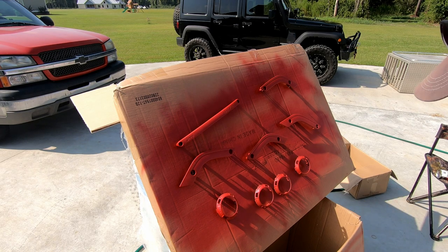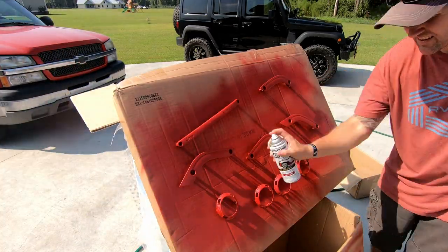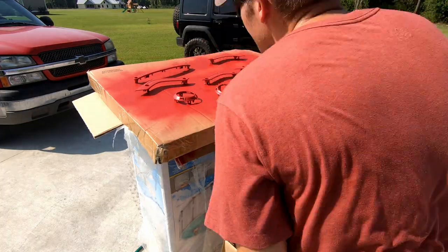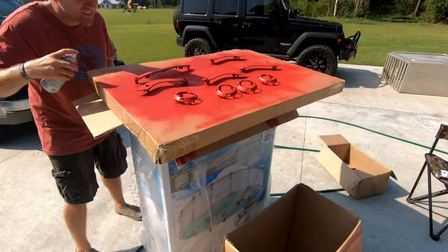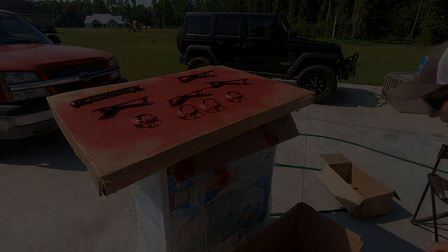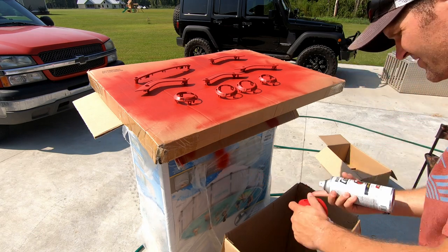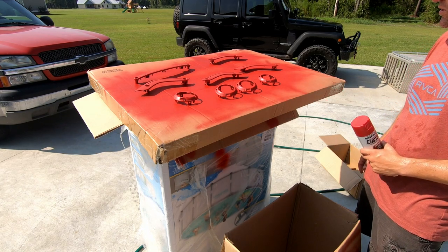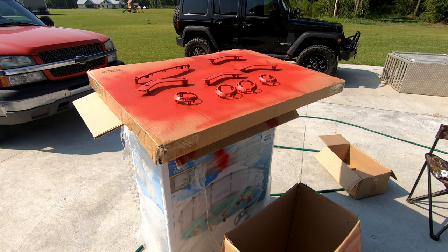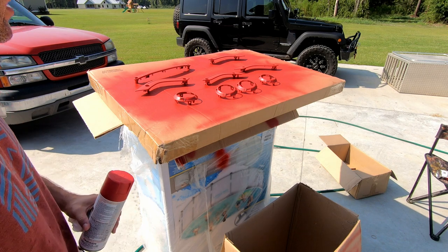Third, possibly final coat. We're going to let that dry up, and after it dries we'll determine if I need to apply a fourth coat or not. But I'm thinking it's going to be pretty good, and if that's the case the next step will be clear coat.